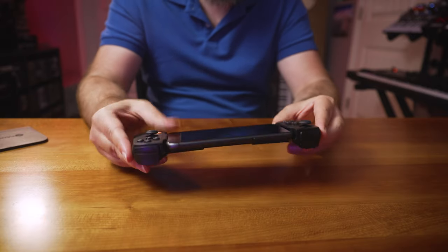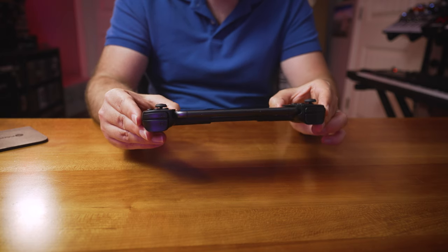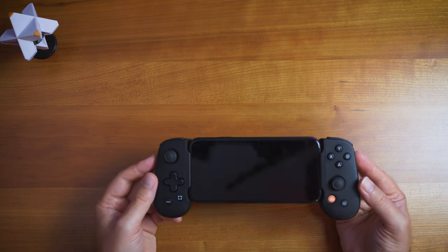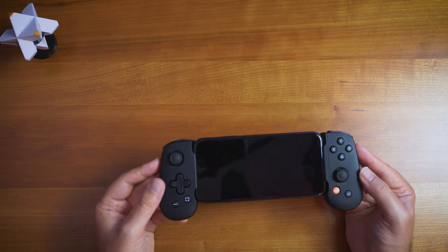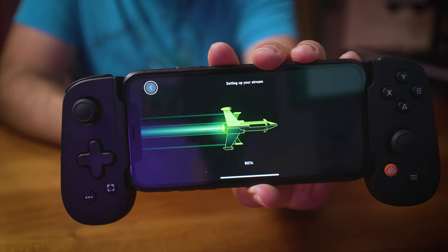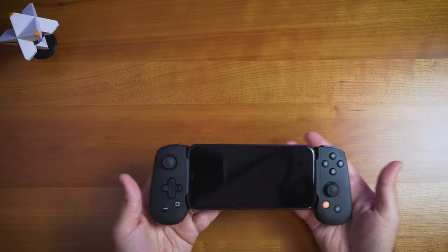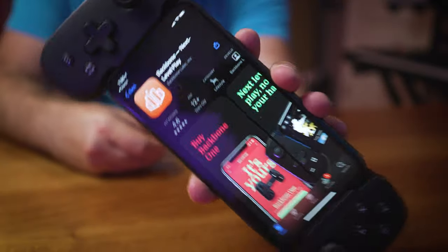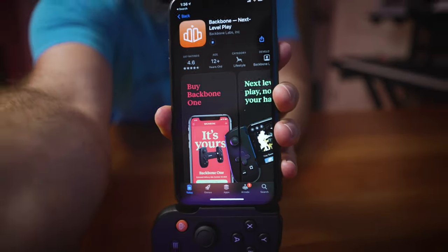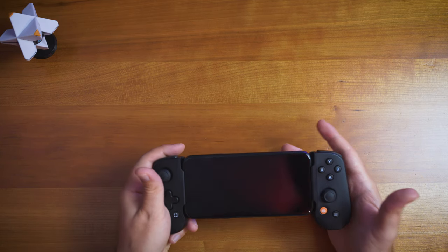In terms of ergonomics, feel, and build, it is definitely plastic-feeling. It's a light device and doesn't add a lot of weight to the iPhone, which is actually pretty good — you don't want your phone to be even heavier. There's no battery inside the Backbone controller itself.